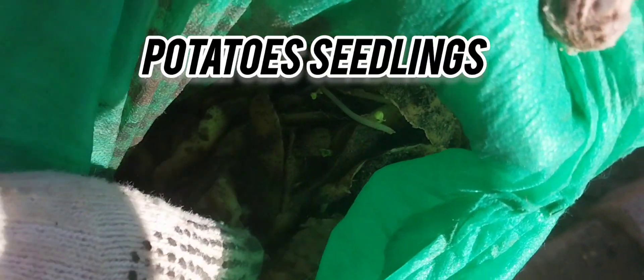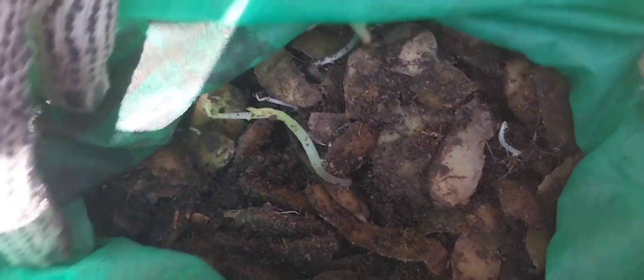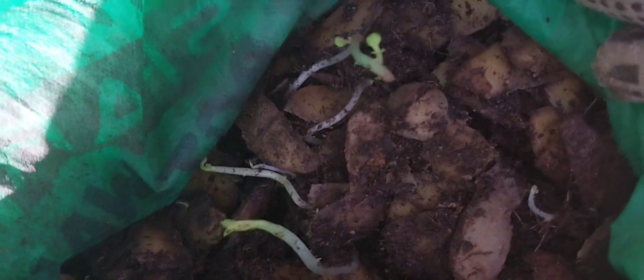These are the potato peels and they are now sprouting. I just put only soil compost inside the plastic container. Inside here there is a compost — soaked compost. That's where I put my potato peels and they are now sprouting.